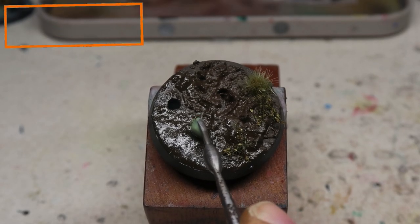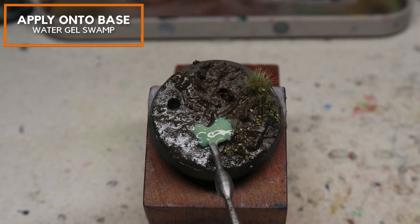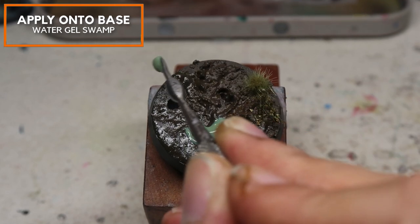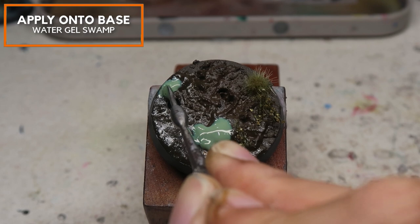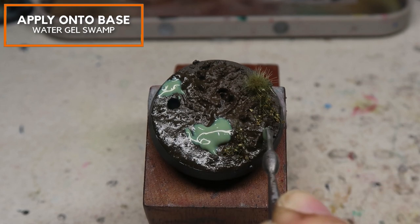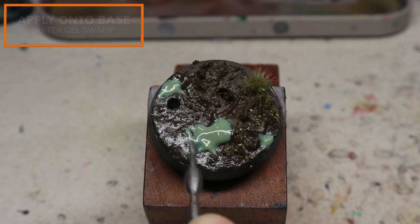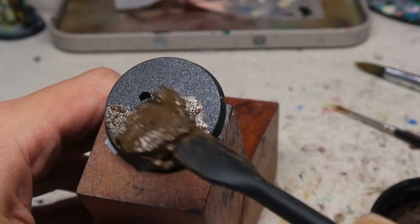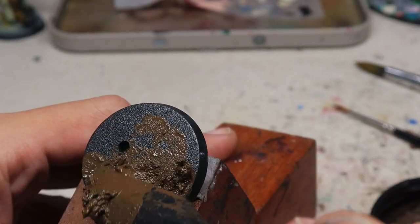Right here I'm going to dab on a little bit of Water Gel Swamp. I know it looks kind of like a booger now, but when it's dried it's going to be very clear and very deep green. You should not be placing this in thick layers because that's not meant to be the purpose. All in all, I find that this process is very replicable because there's almost no wastage.